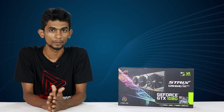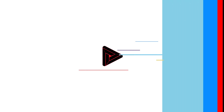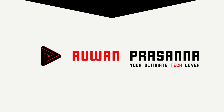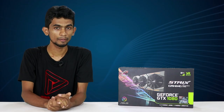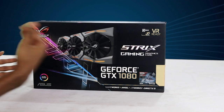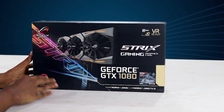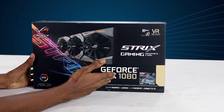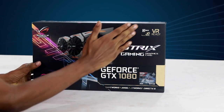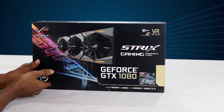We will try to unbox this card. Now we are going to review the box. Republic of Gamers, GeForce GTX 1080. This is a strict gaming graphics card. We are ready for this new RGB light system.